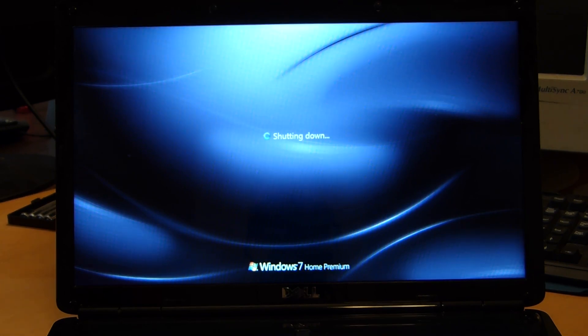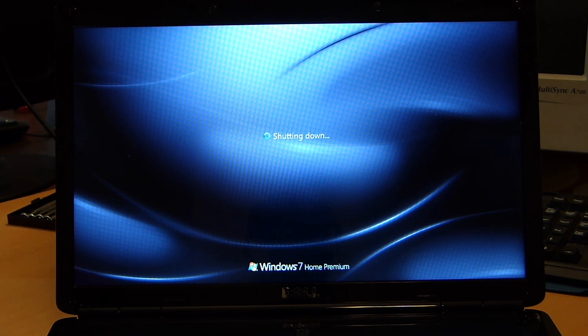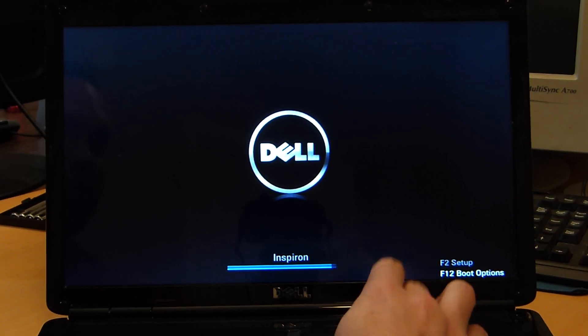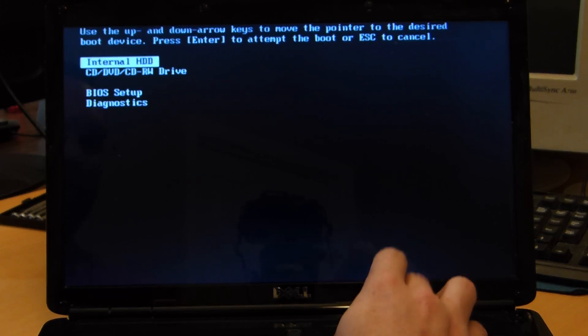You always want to do a fresh reboot. Don't hold down the power button and make it cut off — that will mark the drive as dirty and sometimes you can run into problems. Always boot it up to the Windows logon and then restart. Right when this starts booting up, we want to start hitting F12 to get the boot menu.